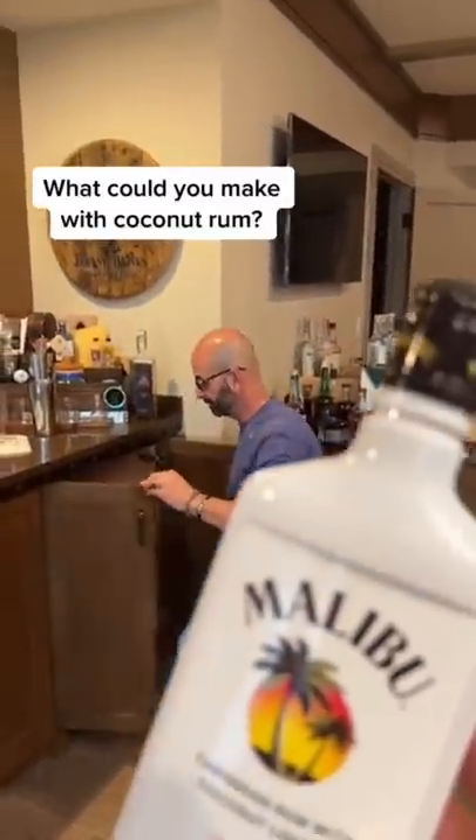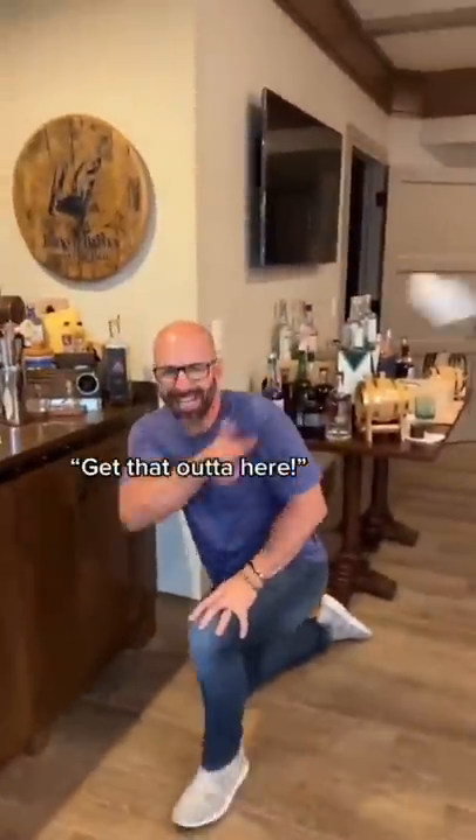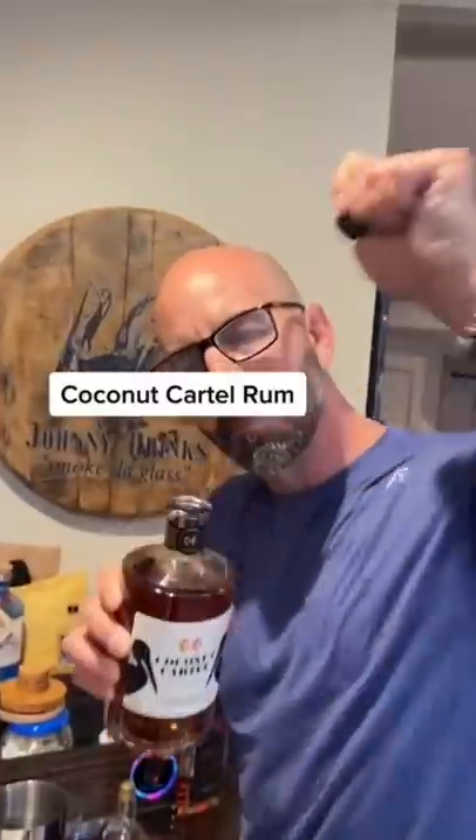Dad, what could you make with the coconut rum? Get that out of here. We're going to use a real coconut rum — Coconut Cartel.